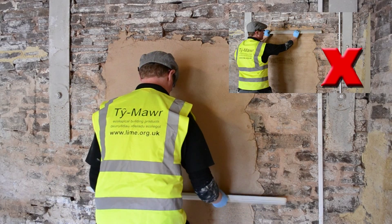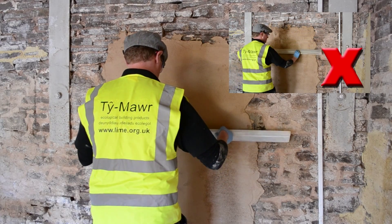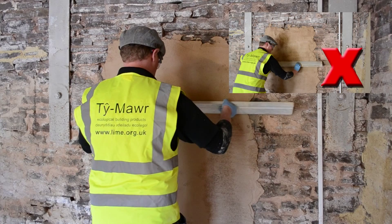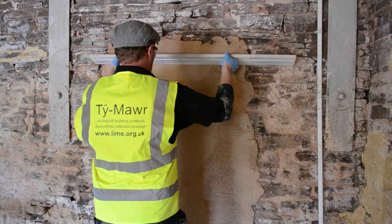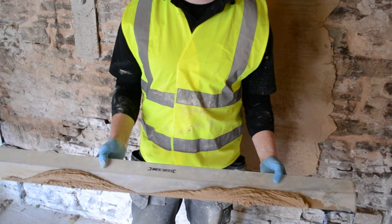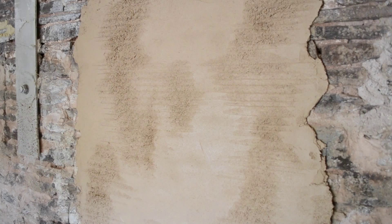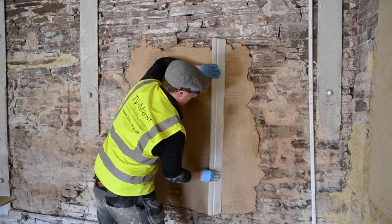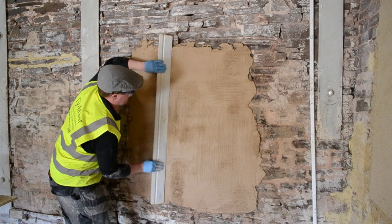When you need to achieve a flatter finish on the wall, you use, as in this situation, an aluminium feather edge. This can also be done with a bit of skirting or a derby. This is drawn across the face of the wall, removed from the high spots. The excess left on the feather edge or derby can then be distributed into the low points.